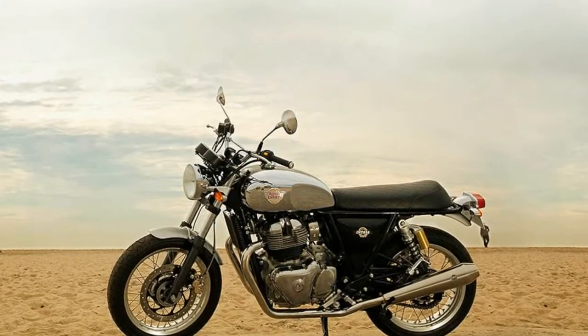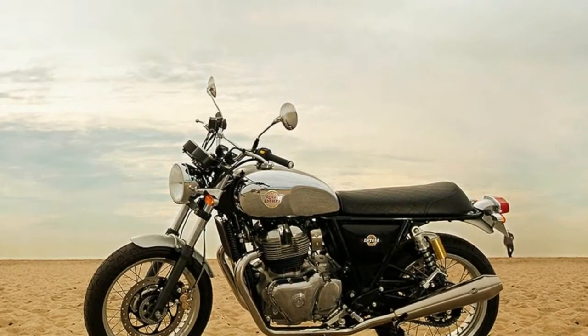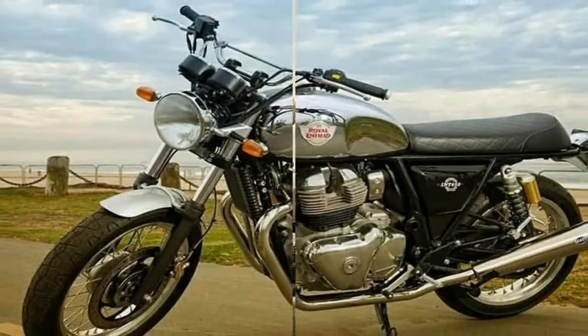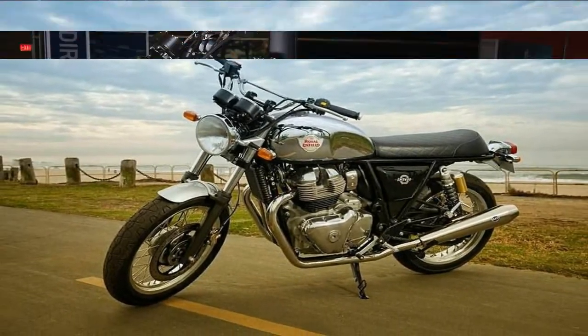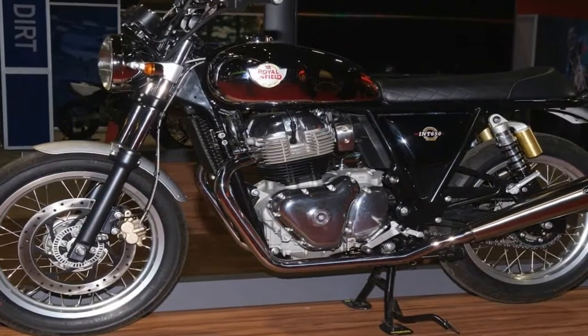The single 320mm front disc and 240mm rear provide plenty of stopping power, with an ABS feature that allows you to safely wring every ounce out of the anchors.